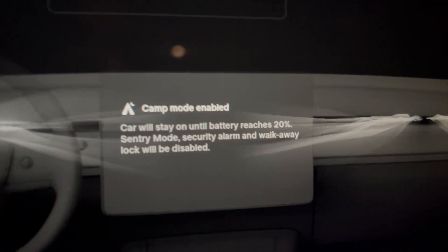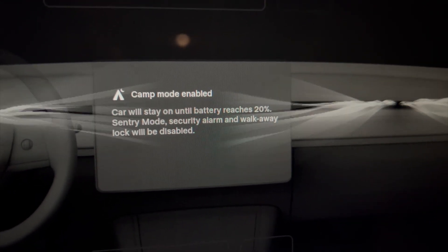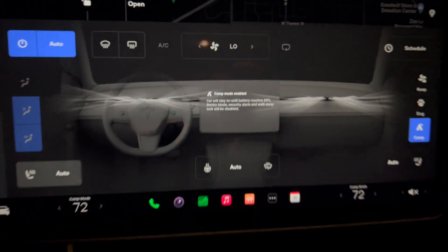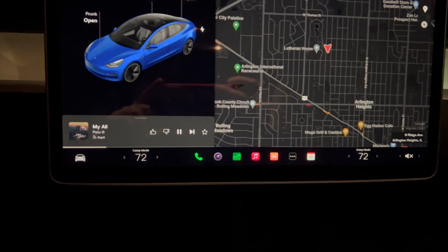It says the car will stay on until the battery reaches 20%, and Sentry Mode and walk-away alarm will be disabled for tonight. And that's pretty much it — camp mode enabled.